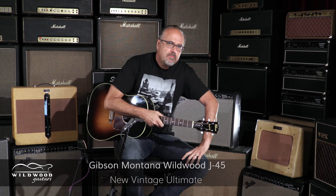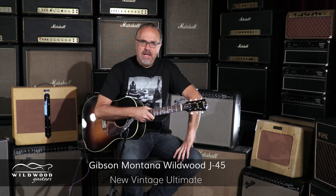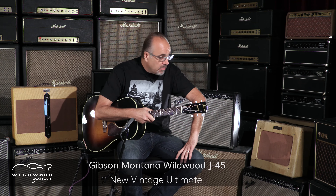You know what, folks? I'm playing one of these new Gibson J45 Ultimate New Vintage guitars here at Wildwood Guitars. We're here in the tone lair, ladies and gentlemen.